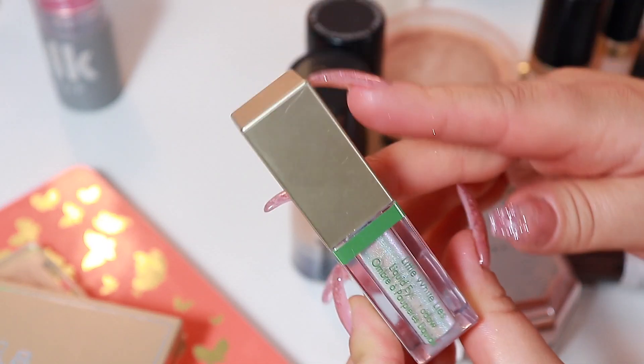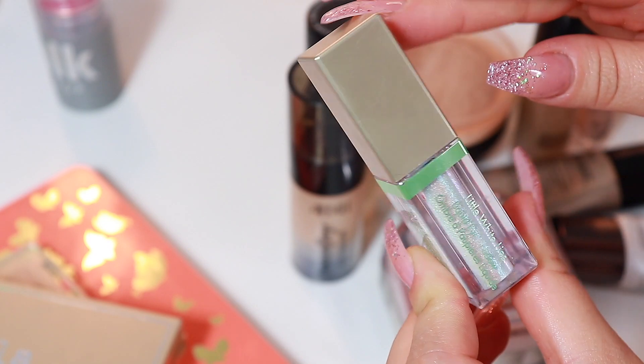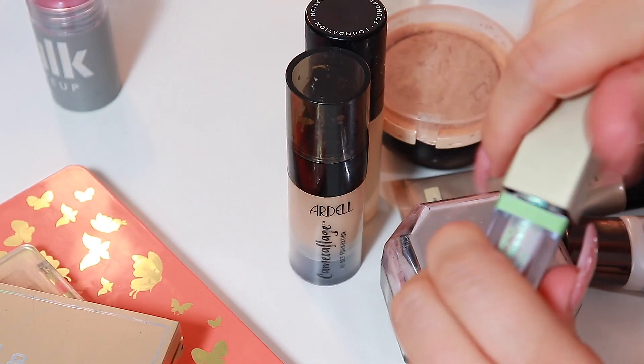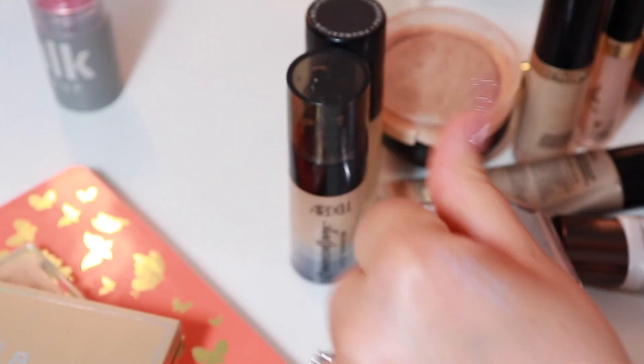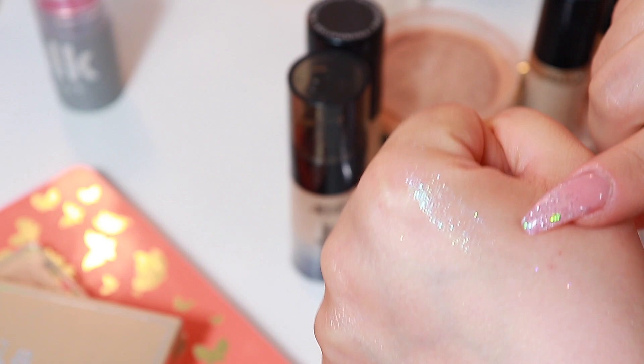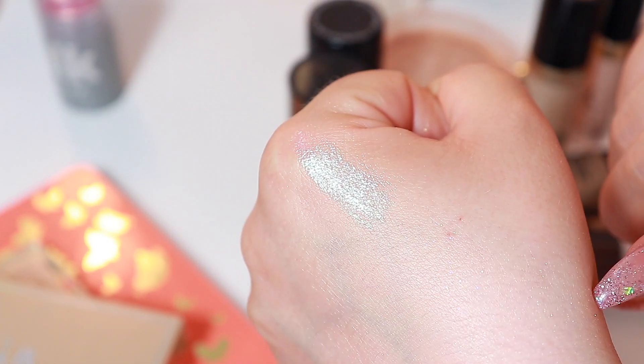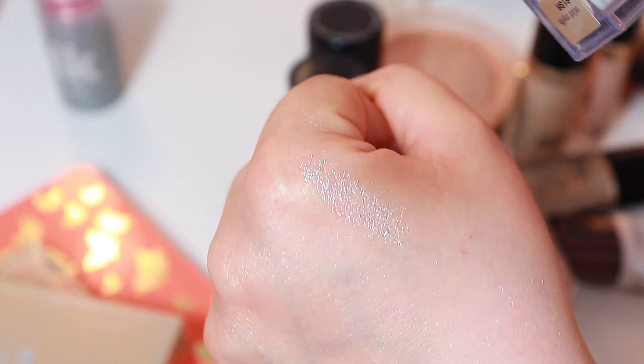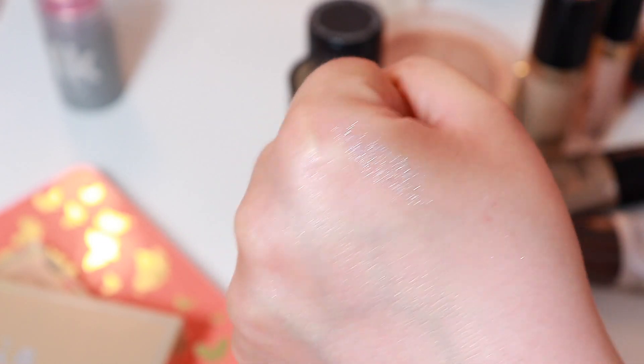I really enjoyed this liquid highlight. This is from Stila — this is the Mint Myth. I want to put in more of my liquid shadows. This is just so pretty; it's like a blue-green.